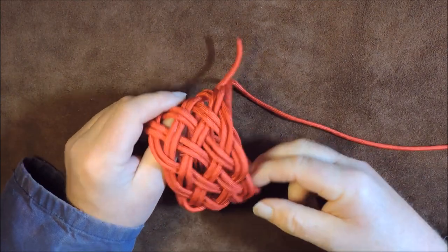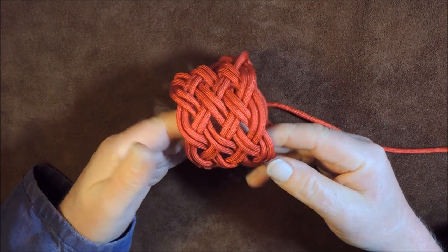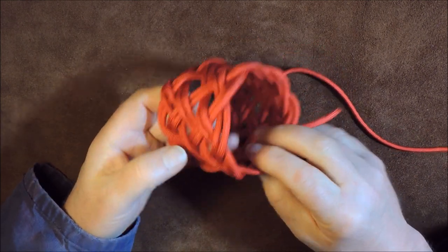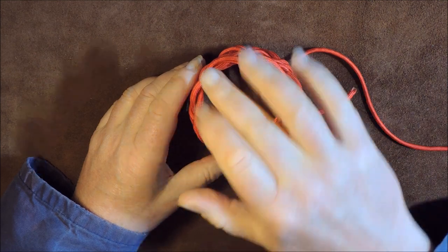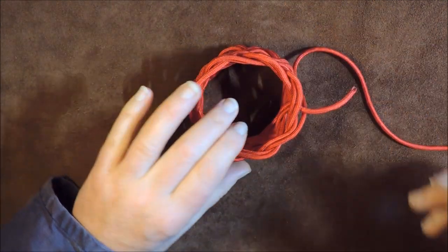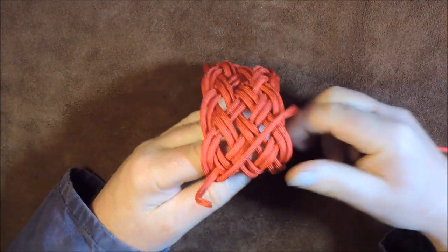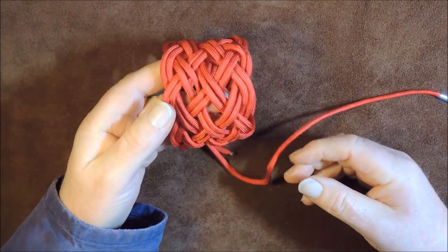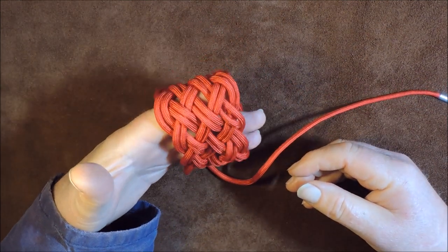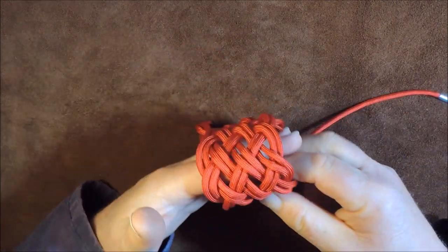Hello everybody, welcome back. As you can see here in my hand I've got a fairly complex Turk's head here, and this is an 8-bight Turk's head. Today's exercise is not actually the making of the Turk's head itself, but it's actually when you say for example you go onto the internet and you look for how to make a so-many-bight Turk's head.